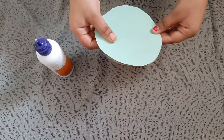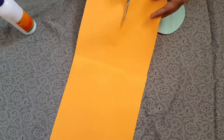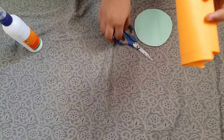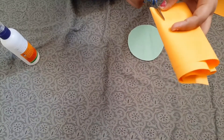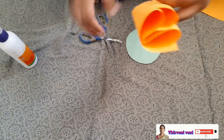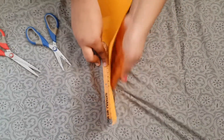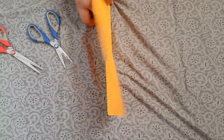Now we have to take an orange color paper and cut some pieces. We have to fold it like this and cut at the bottom just a little, like this. After cutting like this, we have to fold it again.